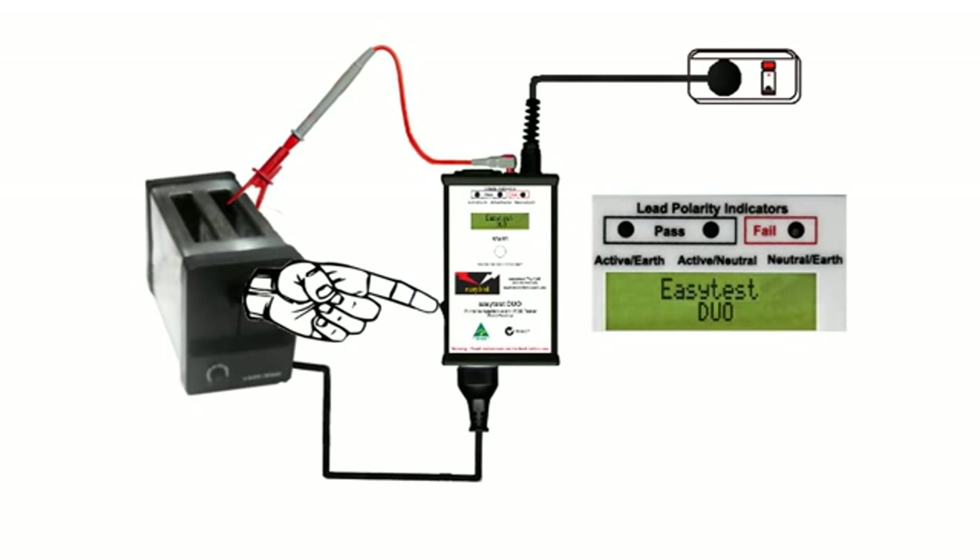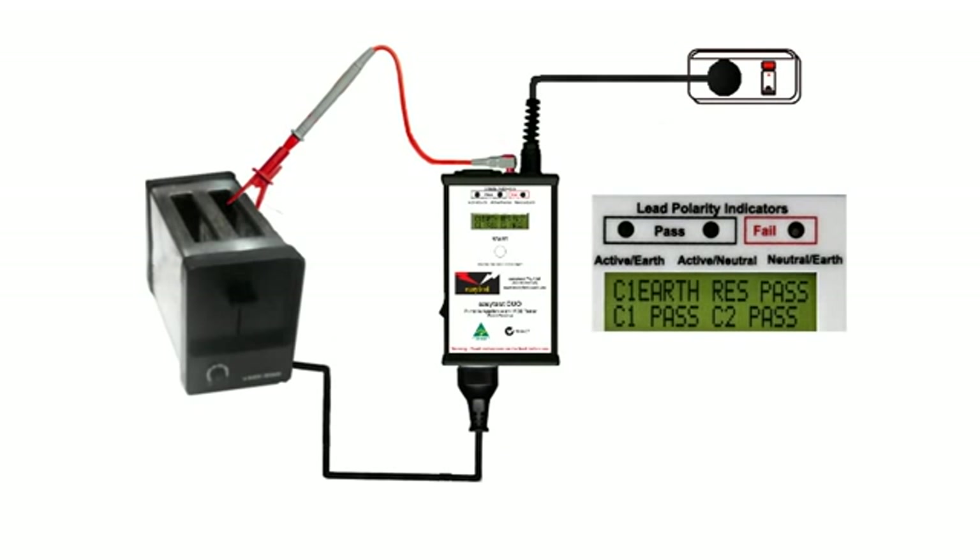Switch on the Easy Test Duo, and immediately we see that the earth resistance is tested and passed, and on the bottom line we have a Class 1 pass, indicating there's no leakage current — or if there's any, it's below the 5mA safe level set by the Australian standard.